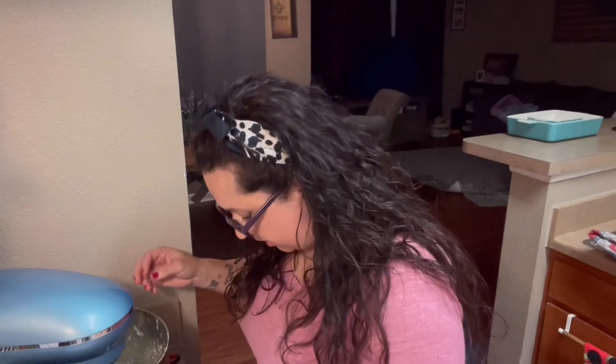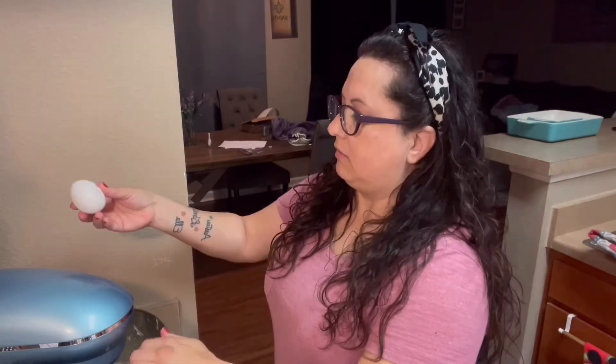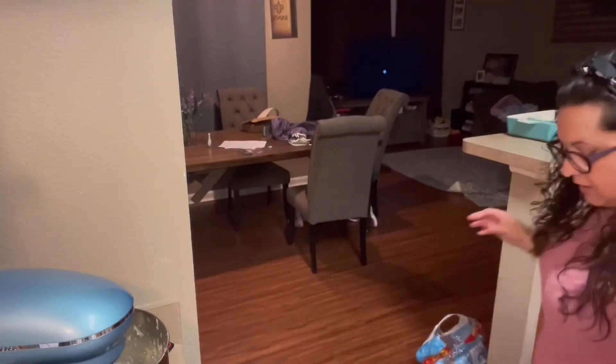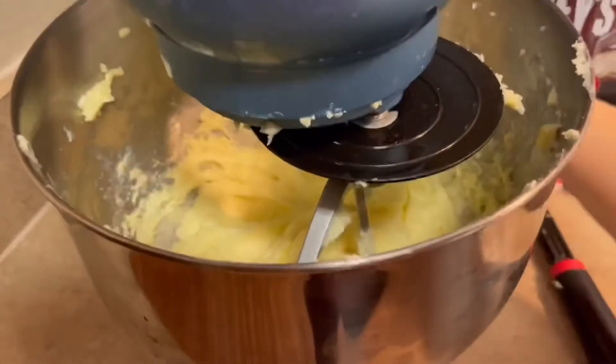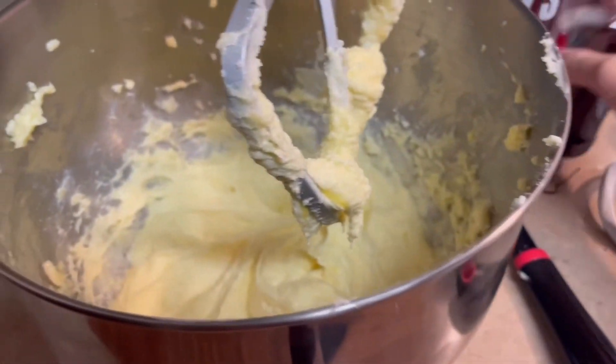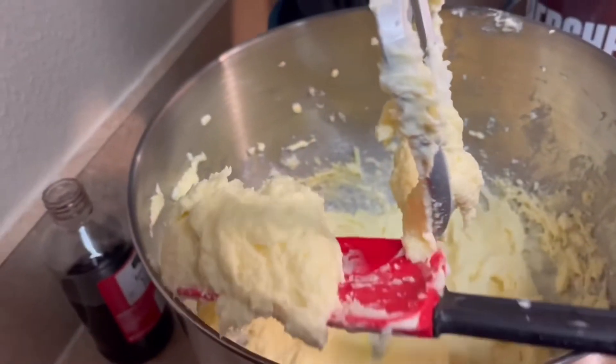Smells good. Now you're going to want to add your eggs — you need two eggs. We're going to do one at a time. You're going to add in your eggs and your vanilla, so let's do that one at a time. I said one at a time and I'm doing both — oh well. Leave it up to me to make a mess in the kitchen. Look how nice and fluffy that got. Now it's time to add in the vanilla. Almost looks like ice cream — do you see that?